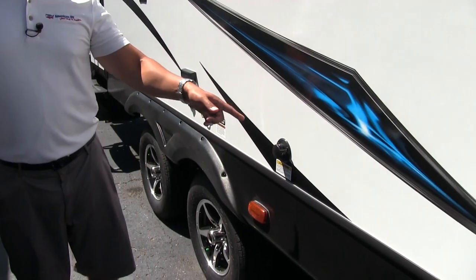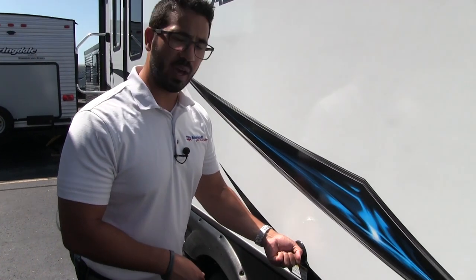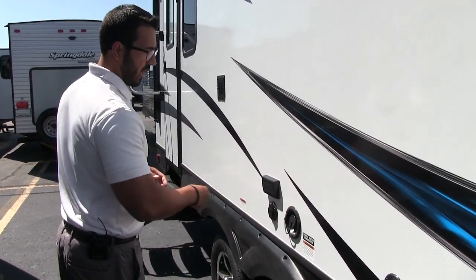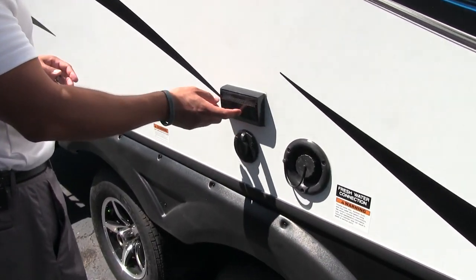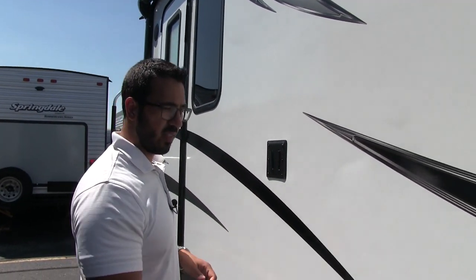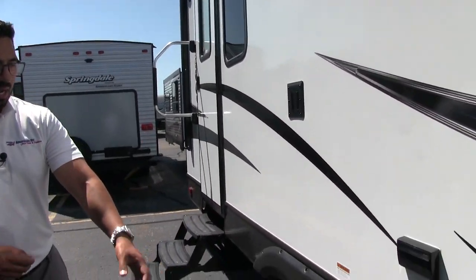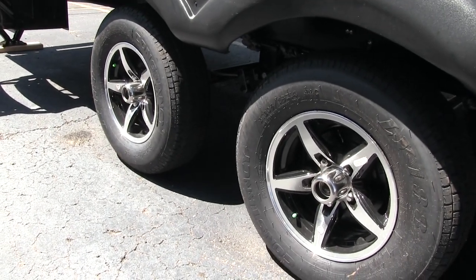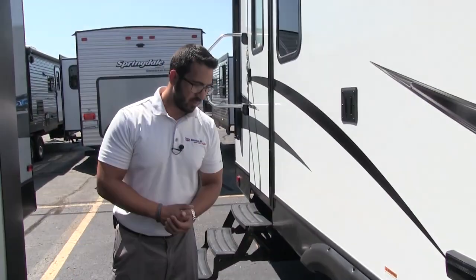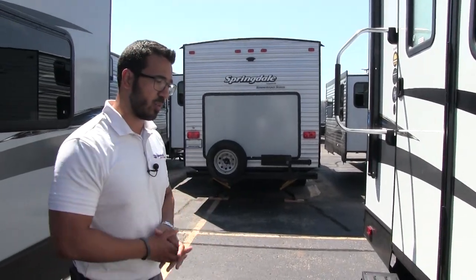Right down here is the black tank flush, which makes it easy to wash out the black tank — instead of sticking a hose down the toilet, you just screw the hose in right here and the built-in sprayers will wash it out for you. This is the fill for your fresh water tank, and then these are your TV connections. They did include a TV mount on this camper, so all you have to do is put the arm in there, plug it into the electrical outlet, and there's a cable outlet right there. Down below, if you look at the wheels, you have aluminum alloy wheels — they look great, won't rust, and help prevent corrosion. You also have easy lube axles and nitrogen fill tires, which means your tires will hold pressure for a longer period of time.